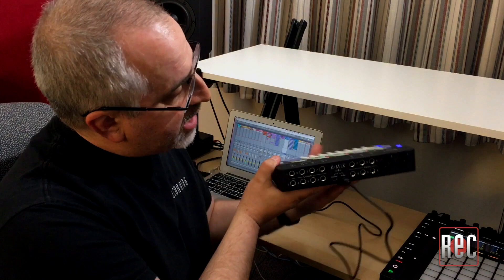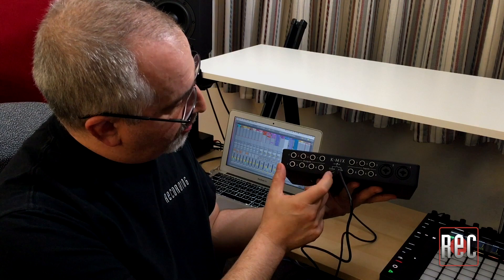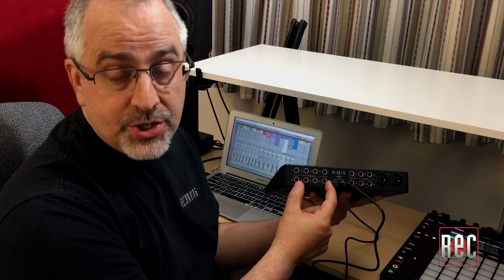On the back, there are eight channels of input, two mic pres which are actually built by KMI — they're proprietary and they have lots of clean gain, very impressive for a first outing for a company building preamps. For the outputs, you have eight outs on the back plus a stereo headphone output on the front edge. Those 10 channels can be configured as a stereo output set mirrored on your headphones, plus three sets of stereo aux sends.